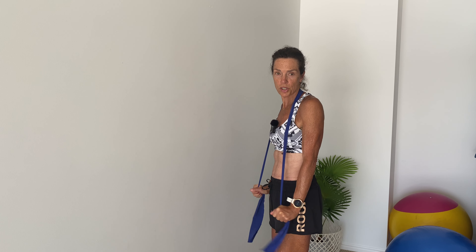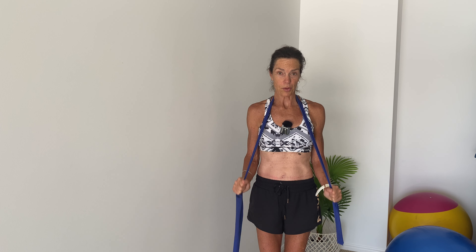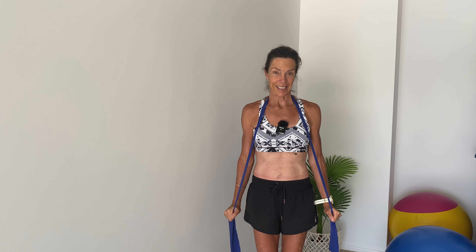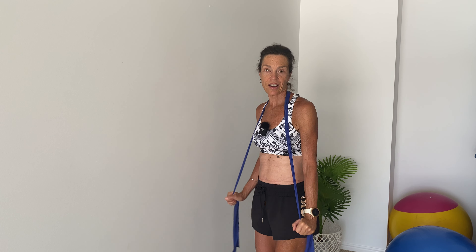Take a breath in and as you breathe out, straighten those arms, pushing the elbows straight and squeezing into the back of the arm. Inhale and let's go for 12. Exhale, control on the lowering. Squeeze, inhale, control. Keep going — squeeze into the back of the arm as you breathe out.